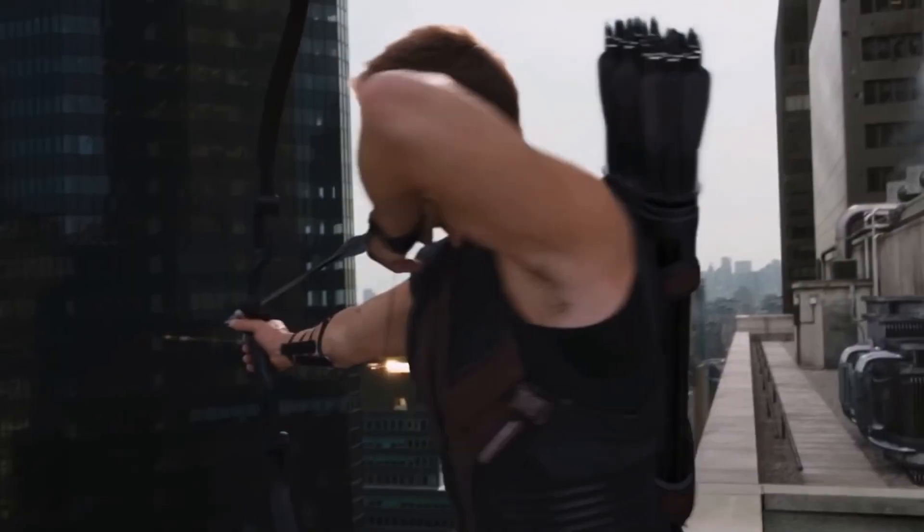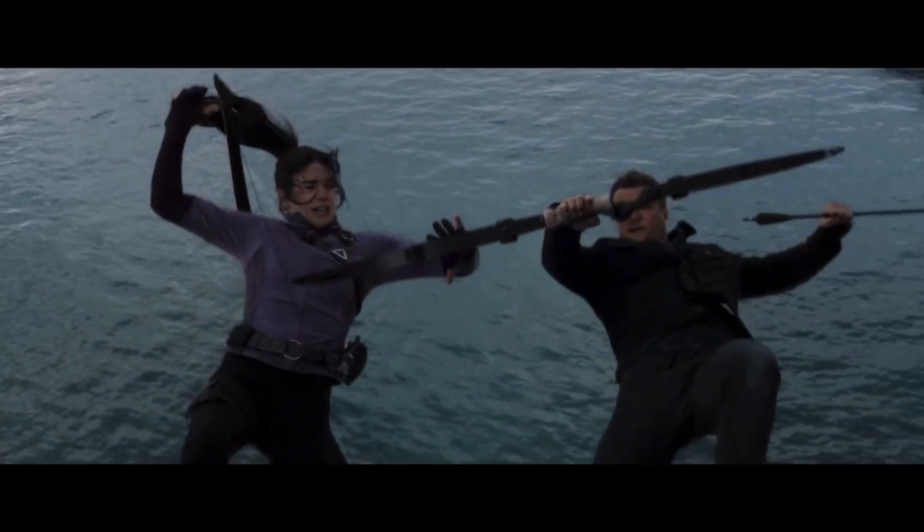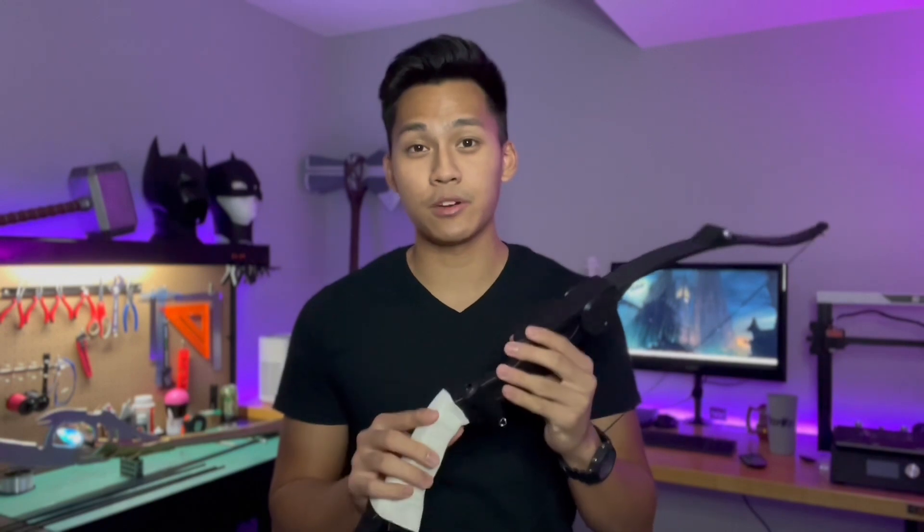So back to the bow. This specific bow design appears in the first Avengers movie and reappears for the series with a little bit of modifications. There were two main features I wanted when I made this: the first was I wanted it to actually be able to shoot something. Obviously I'm not trying to shoot this thing 300 yards, but I didn't want it to be just a prop — I wanted it to be actually functional.